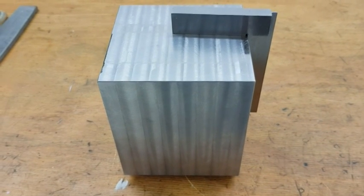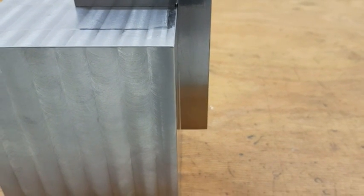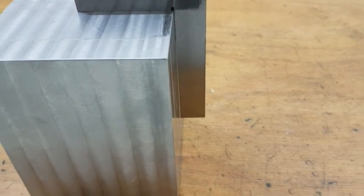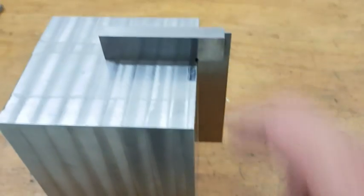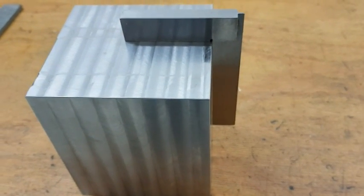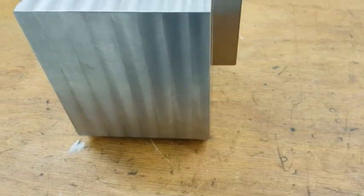I have squared up all the sides but one now. I am having a little issue here — the block is tilting because of the tool pressure so the vise can't quite hold it. I am just holding on to the bottom here. I will rough down the last side and see if I can get it square, then take another cut on top. I have about 0.3mm left until this dimension is correct at 130mm.